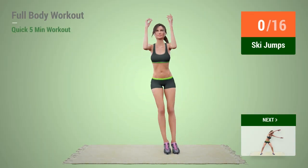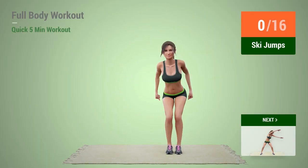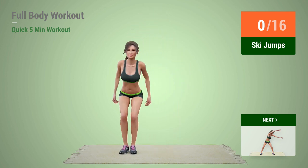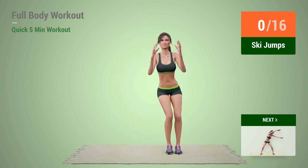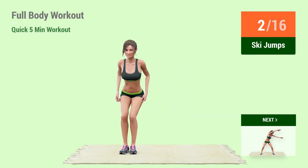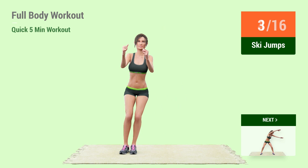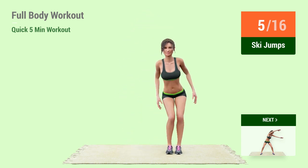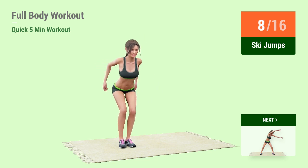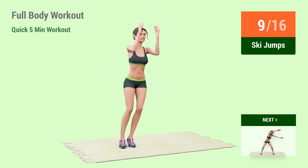Up next, Sky Jumps. In 5, 4, 3, 2, 1, go! 1, 2, 3, 4, 5, 6, 7, 8, 9, 10.